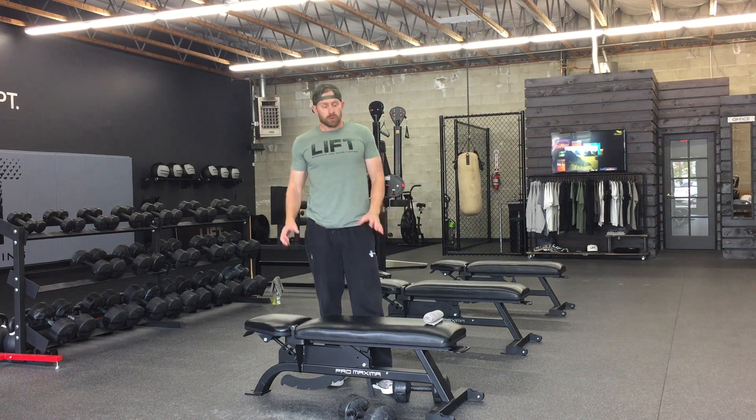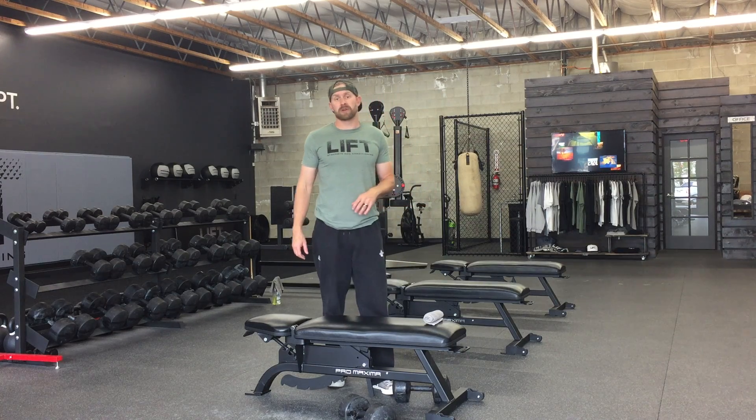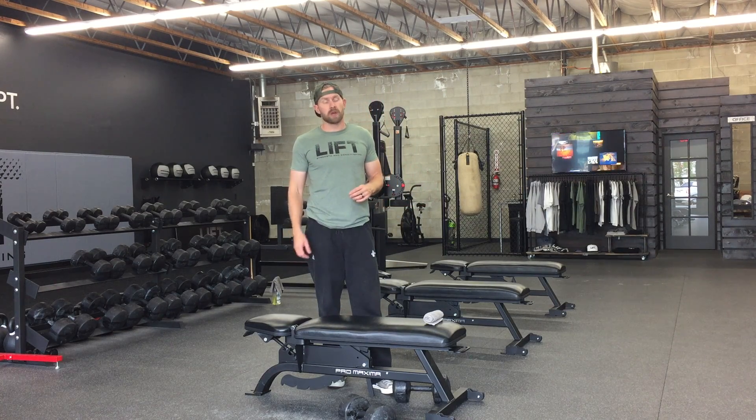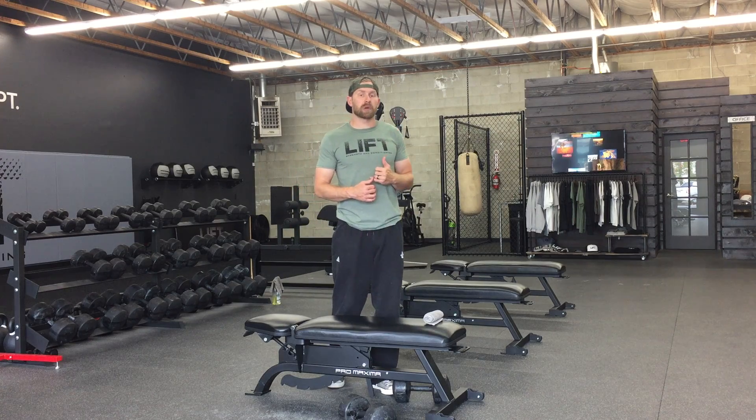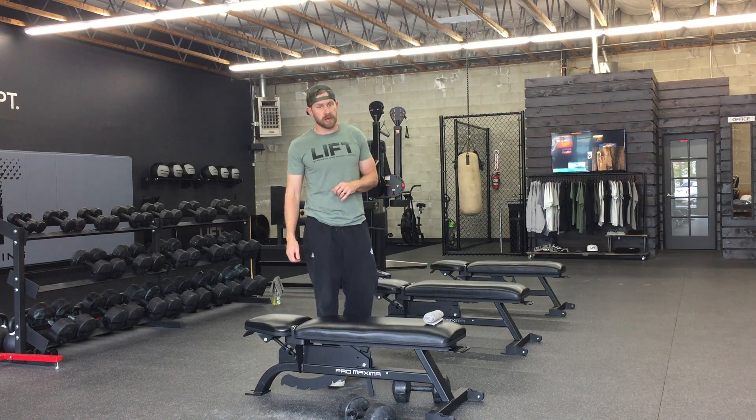On this drill we're really going to be focusing on great technique, great rhomboid activation, great low trap activation. The hold at the end is going to increase our time under tension, so it's a really great program if we need a little extra upper back recruitment, if we need some more time under tension, or if we're trying to put on a little bit of muscle mass.